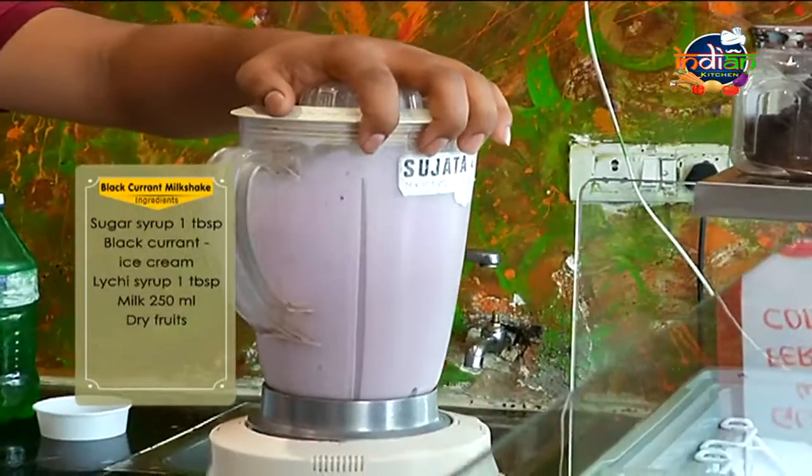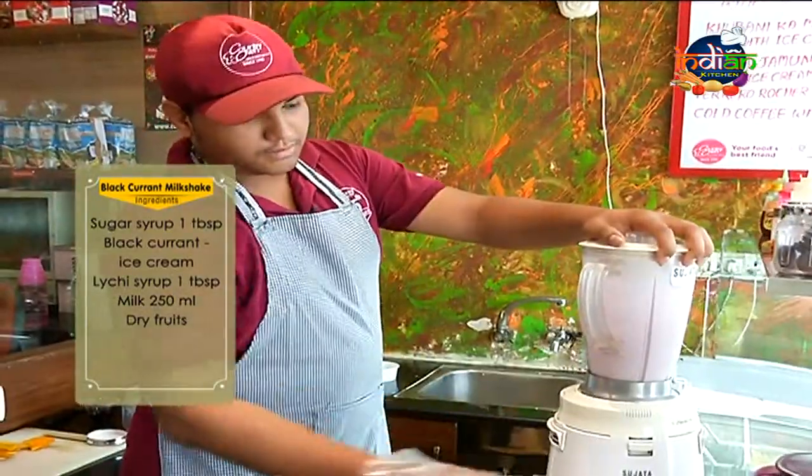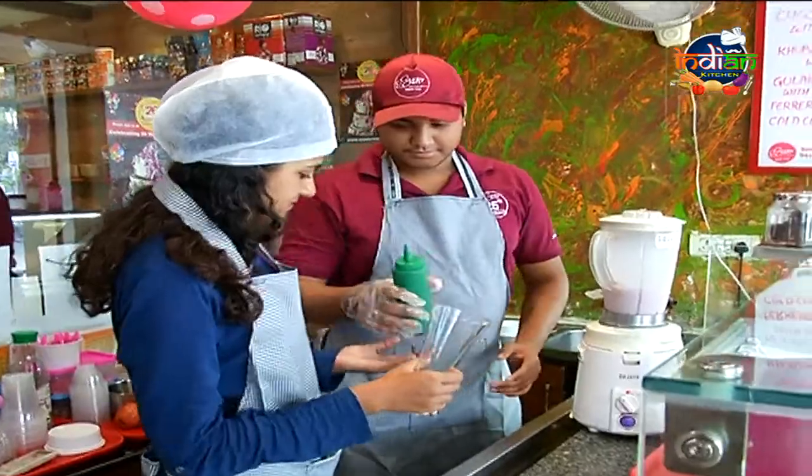I'm going to burn the milk. I'm going to make my milk. I can't find a Black Currant ice cream. I have my own hands. Let's get my milk, I'm going to make my milk.